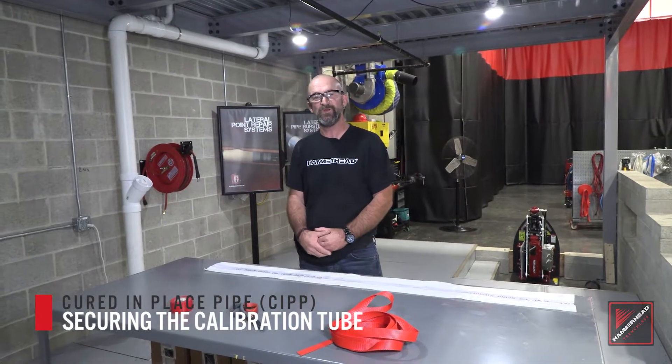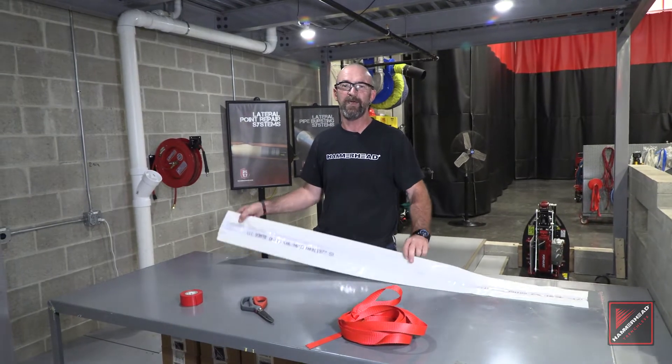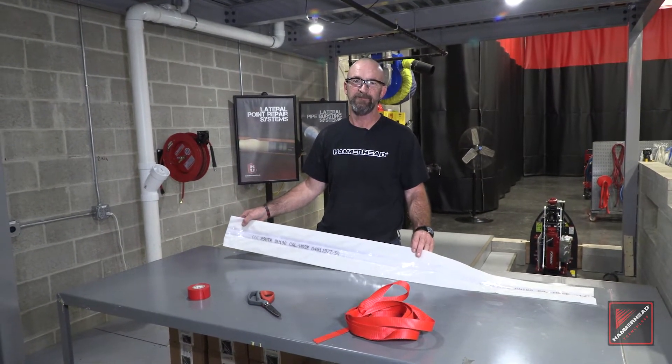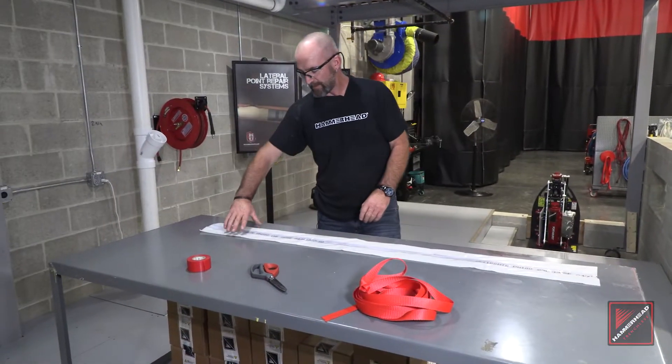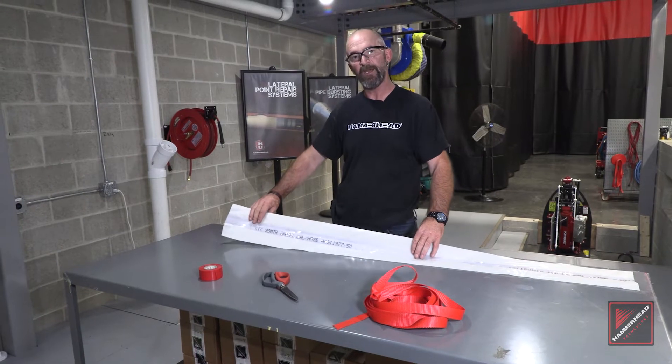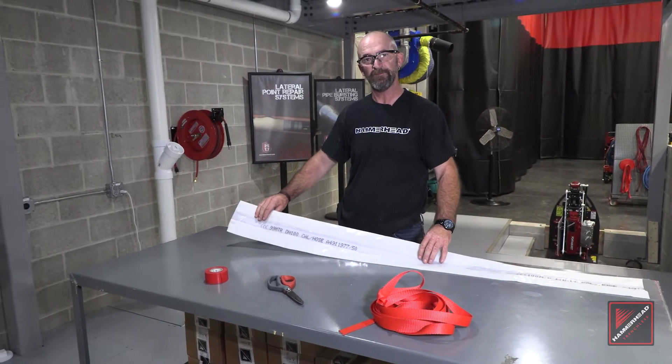Today we're going to be talking about and showing you how to tie the knot in the calibration hose that is used in all methods of Hammerhead CIPP. Tying of the knot in the calibration hose is to ensure you maintain pressure during the curing process.